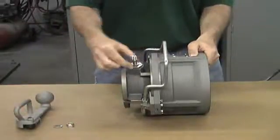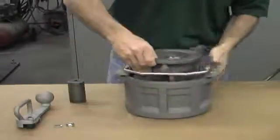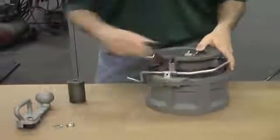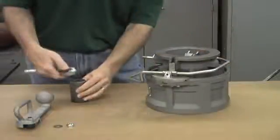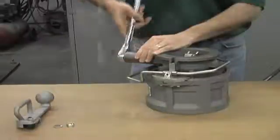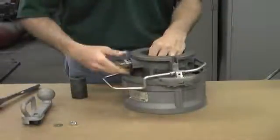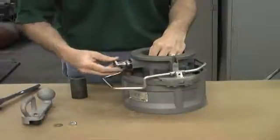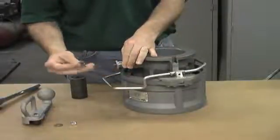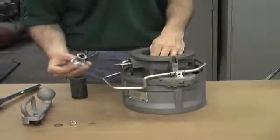The stuffing box is sealed with a large hex. To remove the stuffing box, flip the coupler on its nose and unscrew the nut using a 32mm or inch and a quarter socket wrench. With the stuffing box removed you can remove the load distribution washer and the stuffing box itself. The stuffing box contains seals which we will replace.